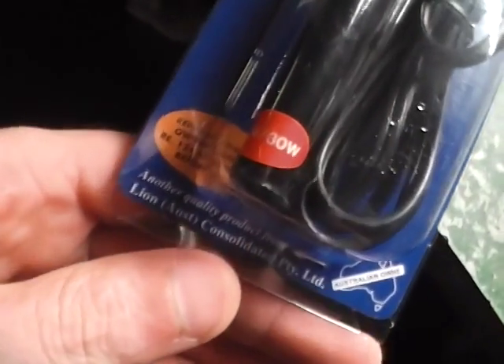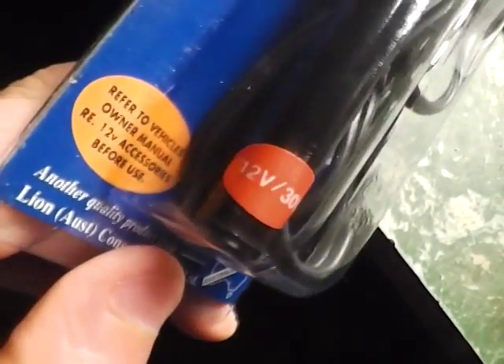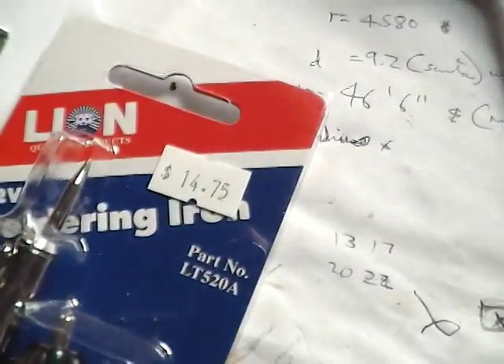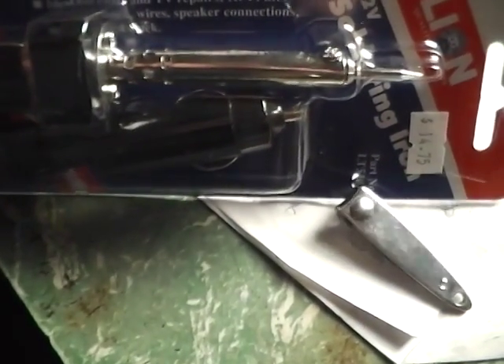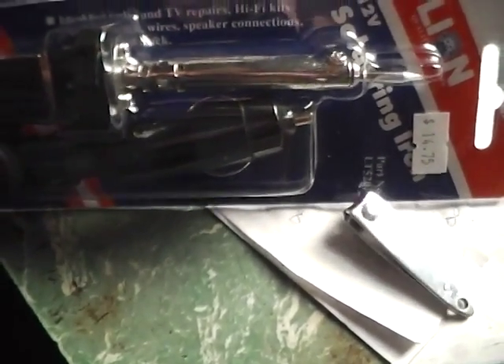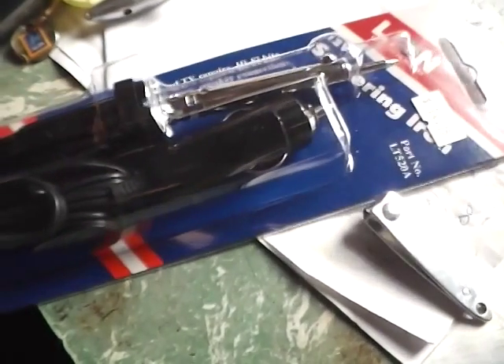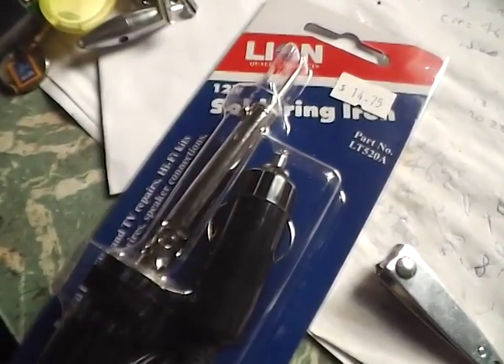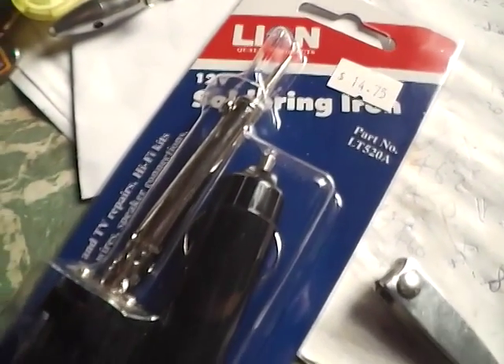And that's 30 watts. Yeah, it was cheap enough. Apparently they heat up really fast — I've never actually used a 12 volt soldering iron before, but apparently you plug them in and within about 12 to 15 seconds, that's it — you're up to temperature and off you go.